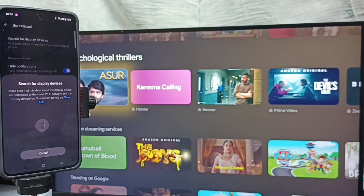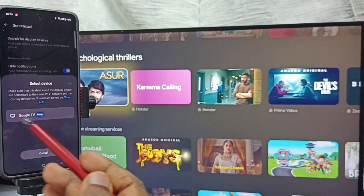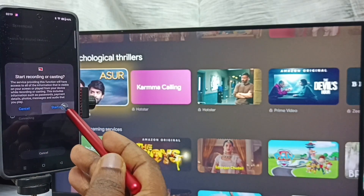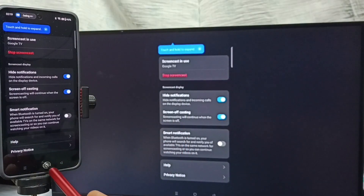It's now searching for display devices. You can see this mobile phone has detected the Google TV on the same Wi-Fi network. This is the name of the Google TV I am using — tap on the TV name, then tap on Start Now and tap OK. Screen mirroring is now working.